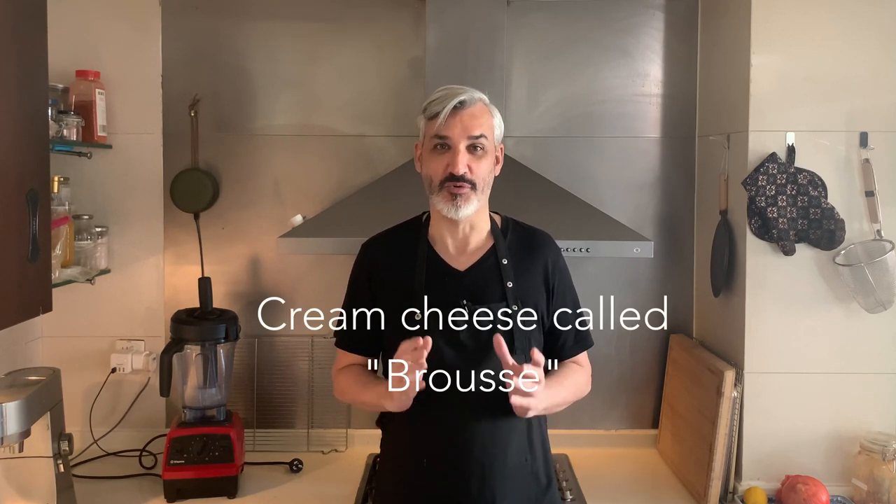Hello everyone, welcome to my kitchen. Today we are going to make a fresh cheese soaked in olive oil, herbes de Provence and red pepper. It's called brousse.